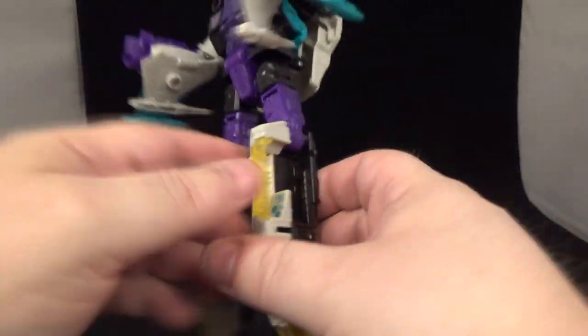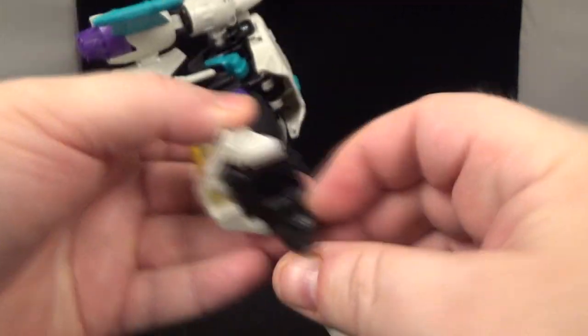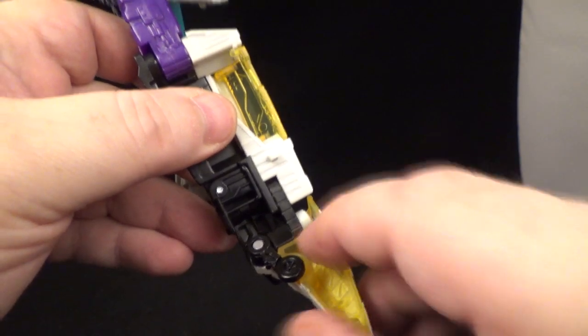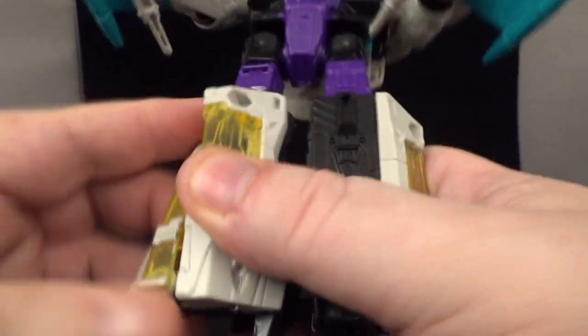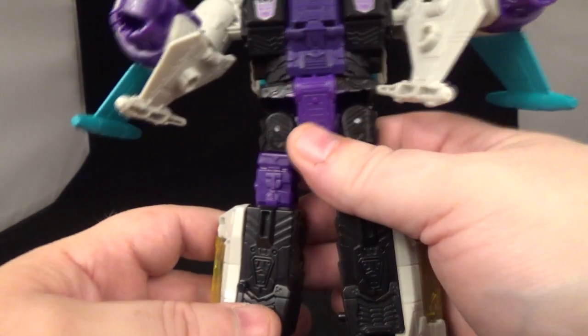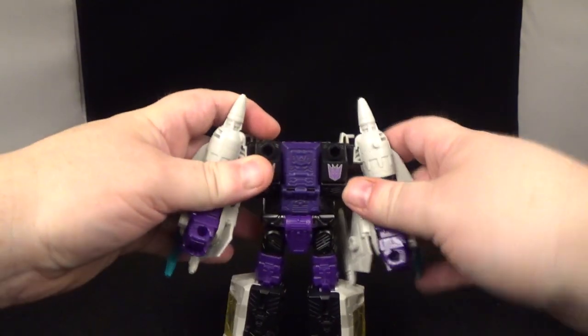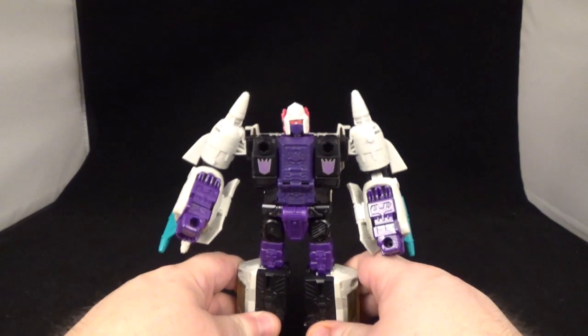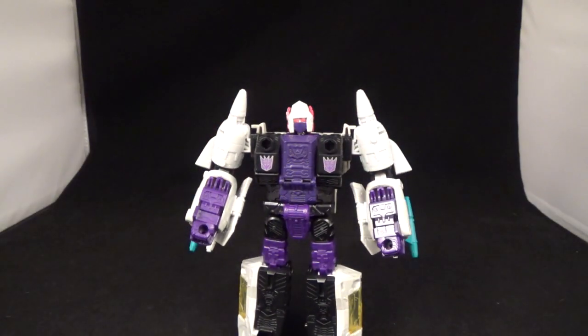Moving down to the feet — close the landing gear, take that, twist it around like this. There's a tab right here that's going to tab into here, then move the feet down. Just got to find the sweet spot — there you go. Turn that around, flip down the feet, and there you go. He is a Headmaster so head on — there you go, put his head on and he is transformed!